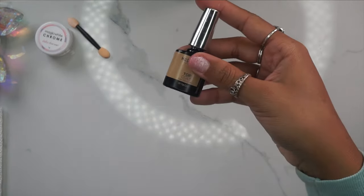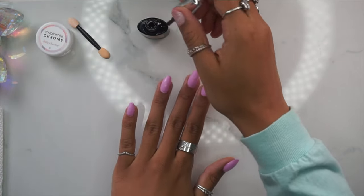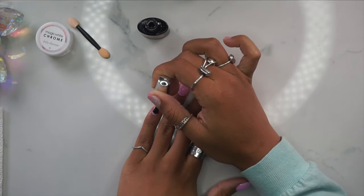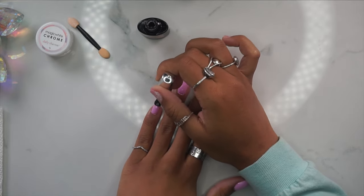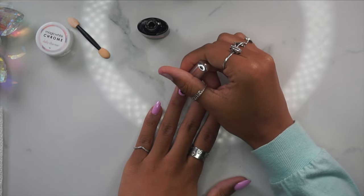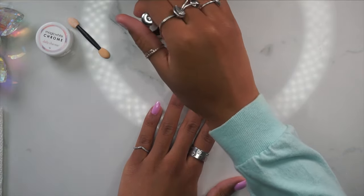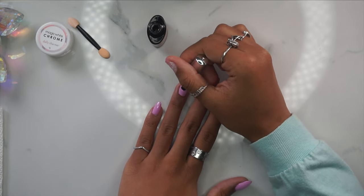Now I'm going in and applying my top coat before we apply the chrome powder. This top coat is by Model Ones and it is not a no-wipe top coat. I always use a regular top coat rather than a no-wipe when applying chrome powder — I feel like the chrome sticks better that way.